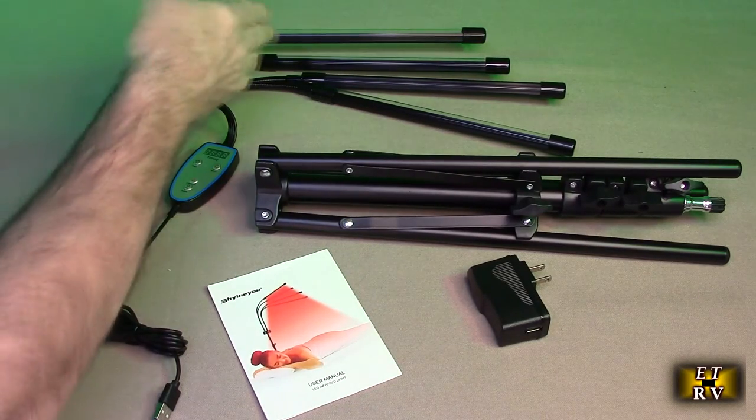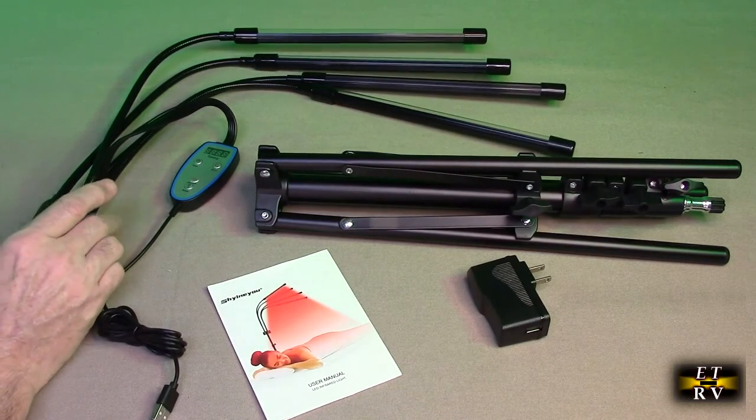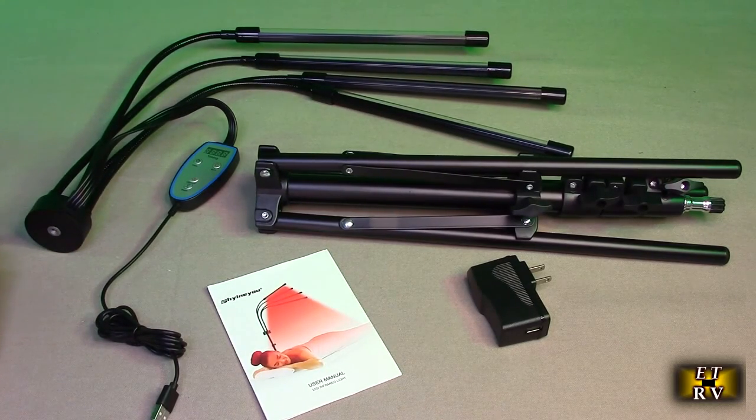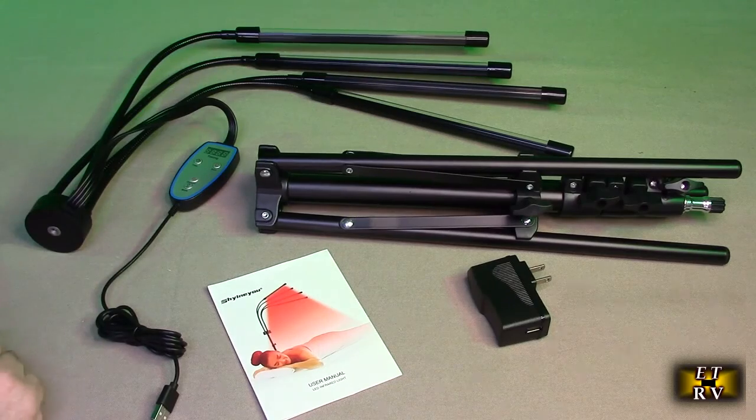This has a 360-degree gooseneck, and a nice timer that you can set to 10, 20, or 30 minutes, so it will automatically turn off in case you fall asleep. When you use it, you don't want to be staring at it for long periods. It's okay if you glance at it while setting up — it's not going to hurt your eyes — but you don't want to be staring at it for an hour.